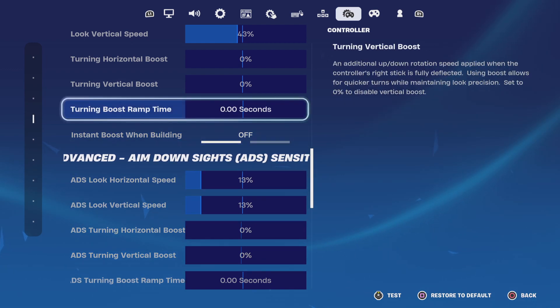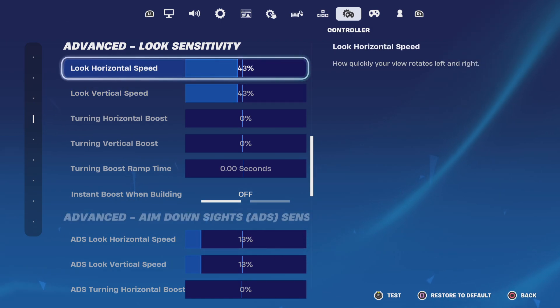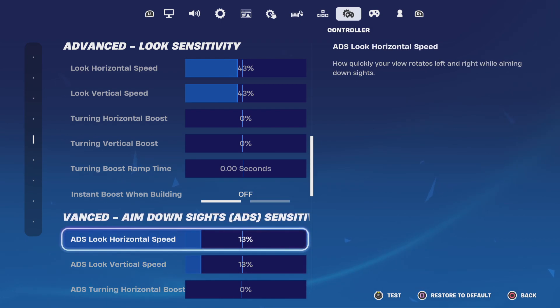Also, one thing — do I recommend these? Kind of. So my horizontal speed is 43 on both. My ADS look horizontal speed is going to be 13 for both of these.